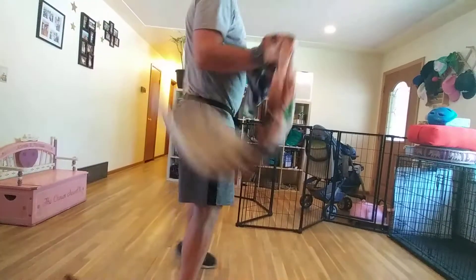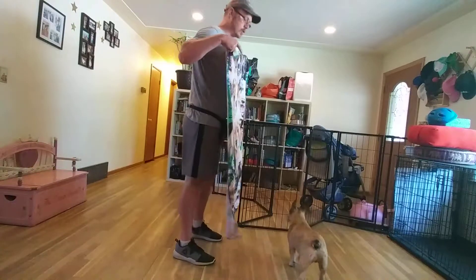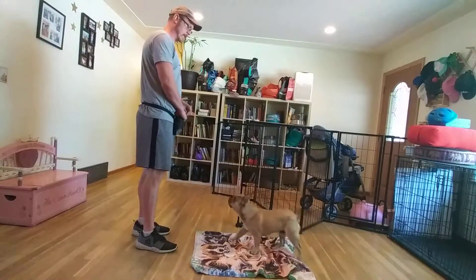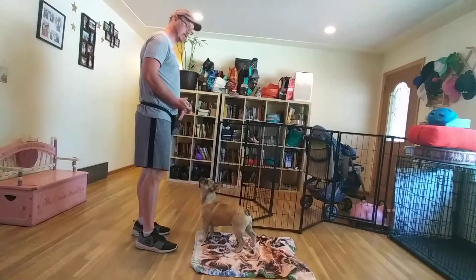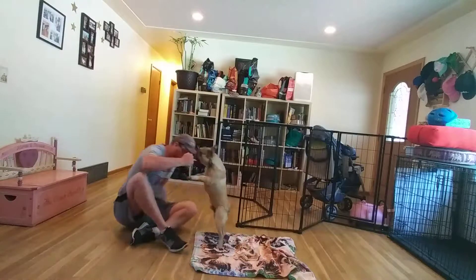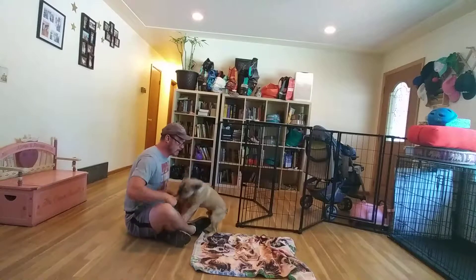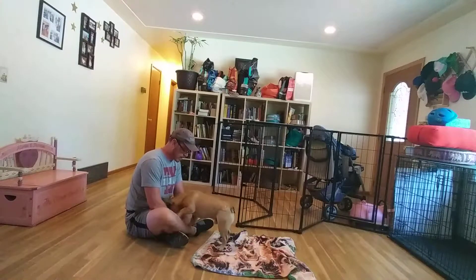I want to cover some skills we've been going over with Mr. Gus here. This first exercise is called Relax on a Mat, and it's for desensitization and counter conditioning — for any sort of situation that might come down the pike that would get him overly excited or anxious.